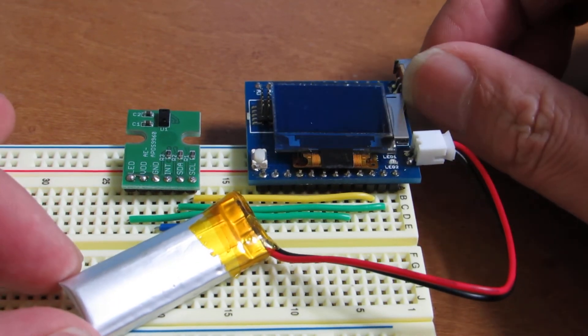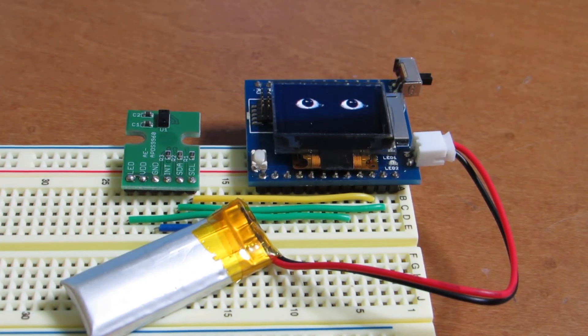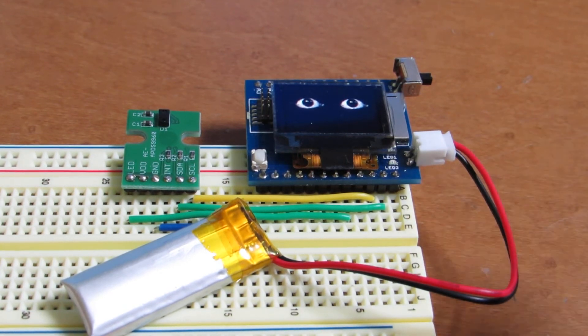When I switch on, we will see some spooky eye on the screen. This image and basic program is written by the original author of the SSD13XS library. I didn't write the fundamental code, but I modified it to work with the optical gesture sensor.